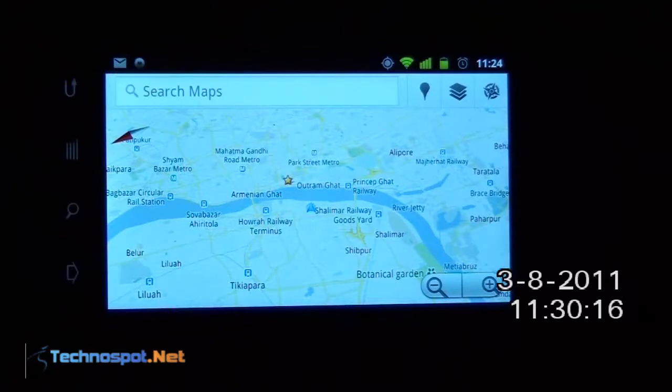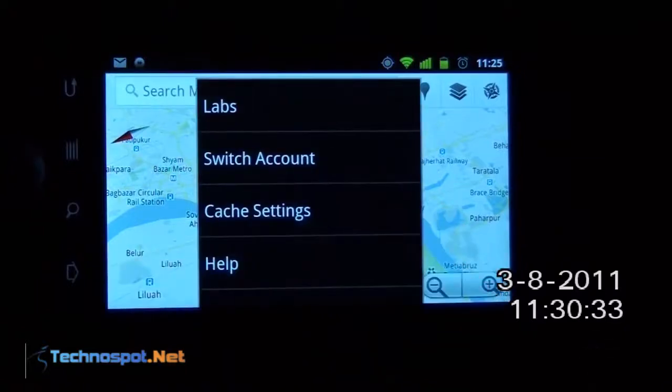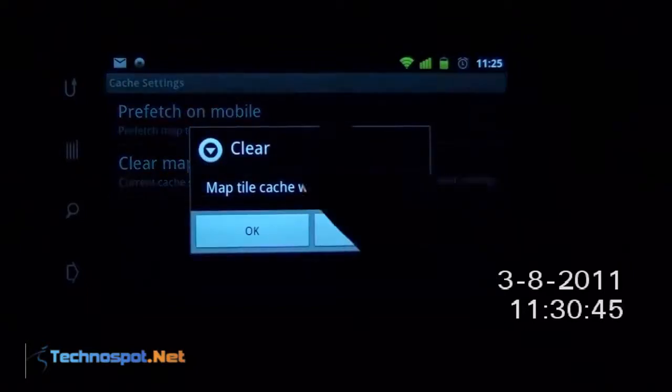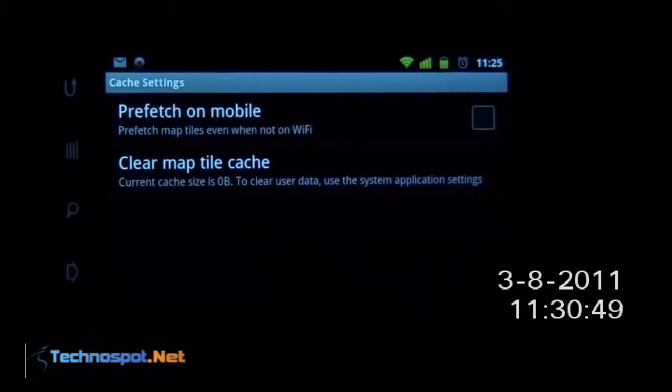We will see how you can enable and use it. But before that, what I suggest is if you really want to know how this feature works, go and clear off any cache which is already in Google Maps. So we will just go here and select map, go to cache settings and say clear map tile cache, which has already 29 MB of data. So I will say clear and say OK — and it's absolutely gone.